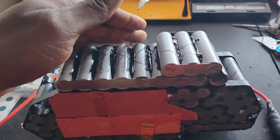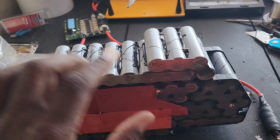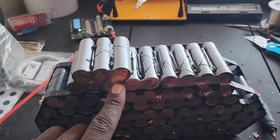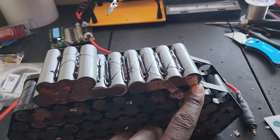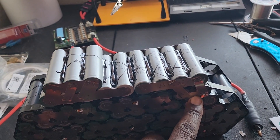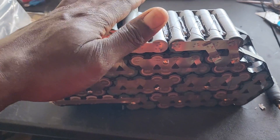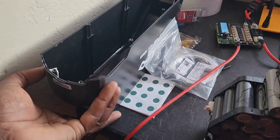I'm getting better and better at building these batteries. This is high current nickel — 0.3 by 15 millimeter nickel — high capacity. I've also got two rows of 0.2 millimeter nickel strip connected. I think this configuration goes from 17S and then on to 18S right here.